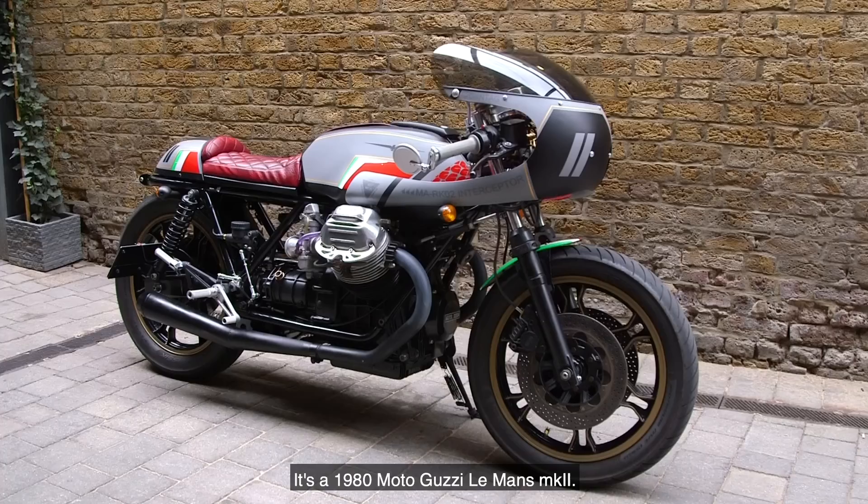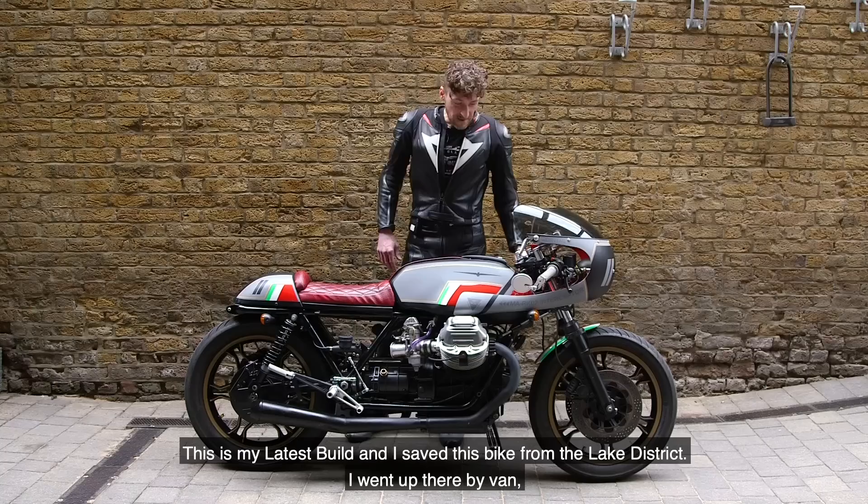Hi everyone, I'm Dan. I'm down at the bike shed with my latest build — it's the 1980 Moto Guzzi Le Mans Mark II.